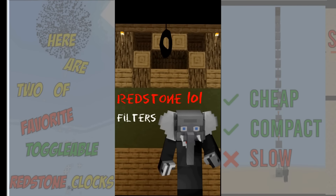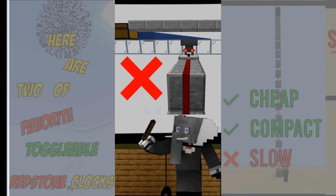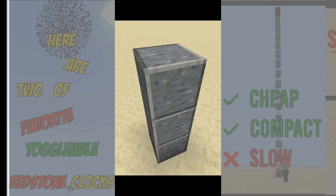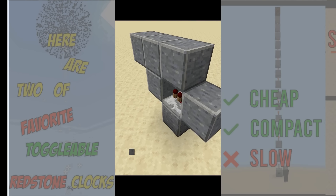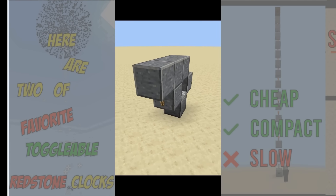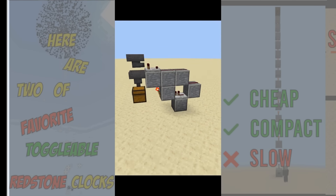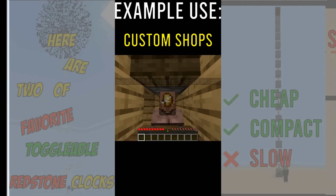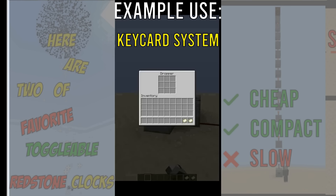In this quick redstone video we'll look at filters. Filters combine the properties of comparators and hoppers to only let certain items go through. To do this we need to fill the hopper with the right amount of blocks so that one extra item will make the comparator send out a stronger signal, which we use to unpower the bottom hopper making the item go through. We fill the rest of the hopper with randomly renamed blocks to make sure only the filtered item can get through. The most popular use for filters is sorting systems, but they can also be used to make shops or keycard security systems.